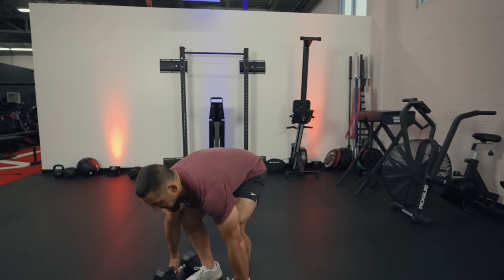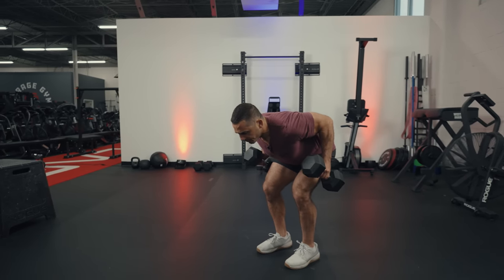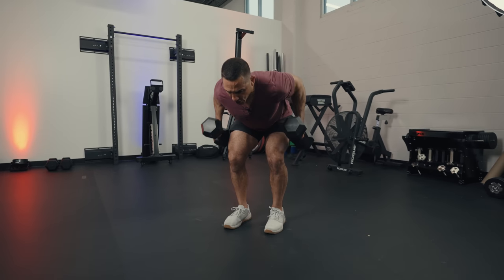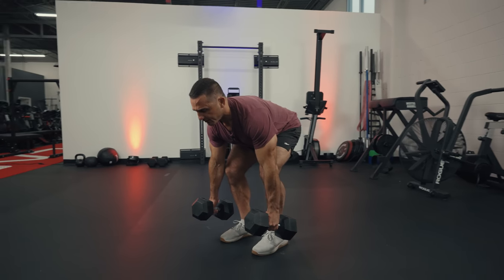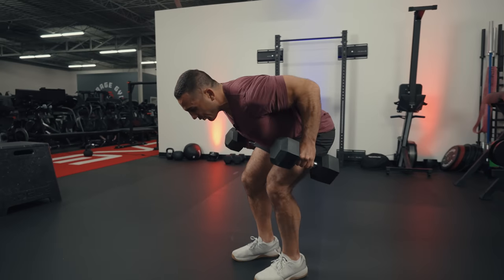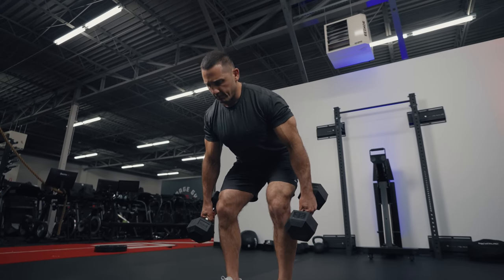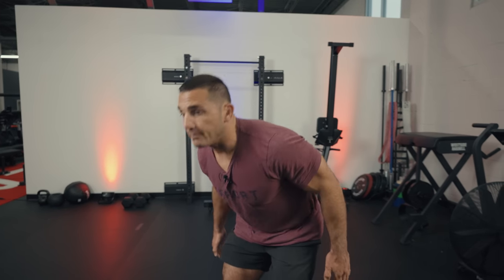Another pulling option I'm a big fan of is the bent-over row. Get set up in the deadlift position and pull — engage your upper back and lats, drive your elbow back, and squeeze. Work this for three to five reps. Utilizing tempo is a great way to develop strength in the upper and lower back because you're working hard to hold positions. It's also a little bit of a hinge at the hip, but it's definitely a pulling position and one of my favorites.